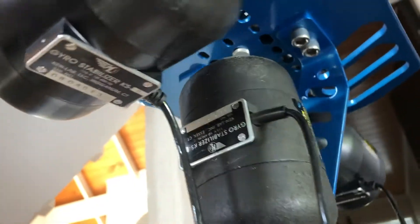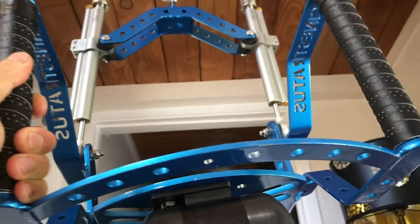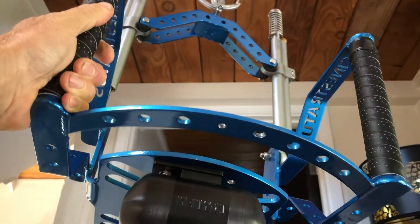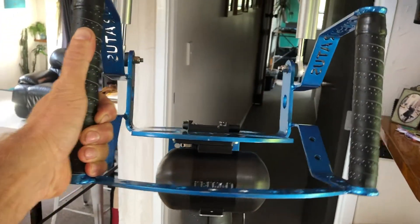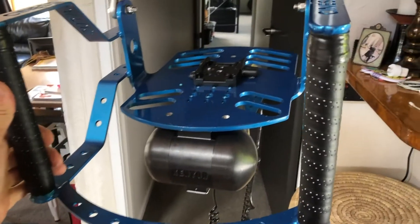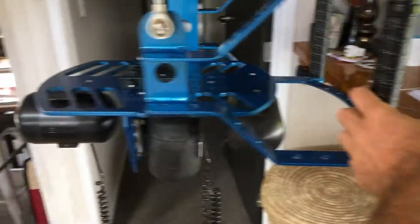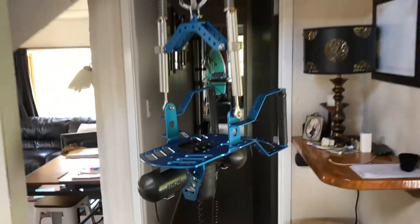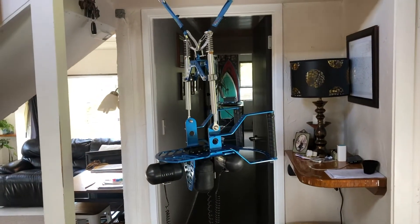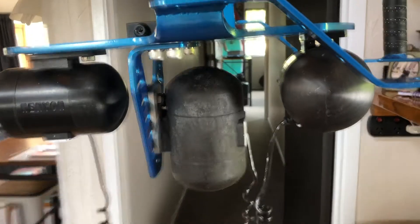Some good tension in there now, even just turning that around on the axis. It's going — kind of like floats. You're ready.